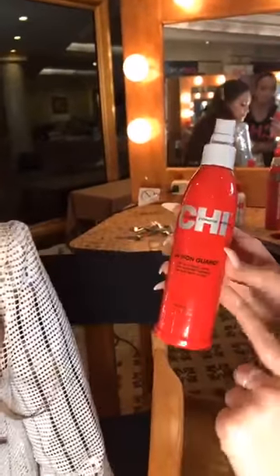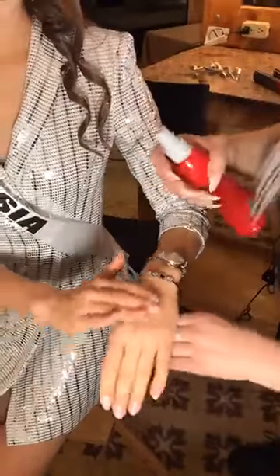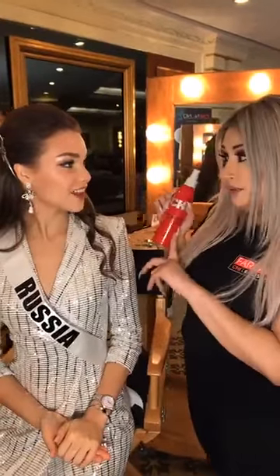It's so important that you use a thermal protectant, not only because of a flat iron, but because you want to protect your ends, right Julia? So we use something like this, which is Chi 44 Iron Guard. You prep this on the hair dry. When you mist it on the hair, you're going to feel it super soft. It smells so good. And it's going to feel like a cold protective for your hair. So every girl should be using a thermal protectant.